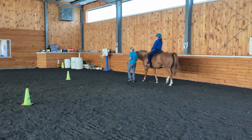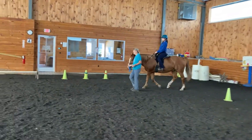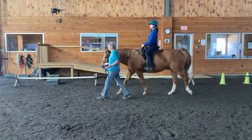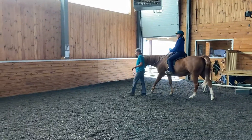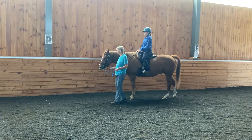We're going to go ahead and do one more halt transition so you can see again, at the letter P. Excellent.